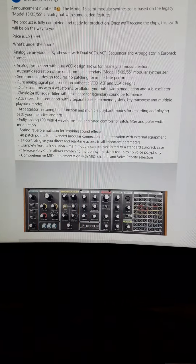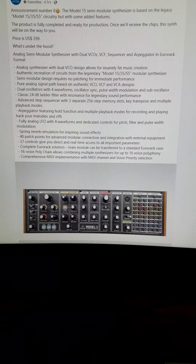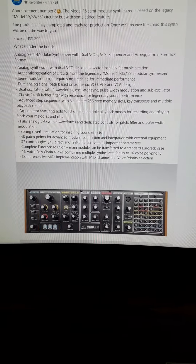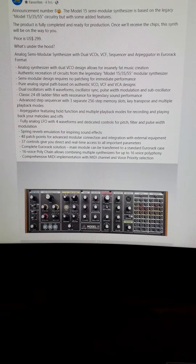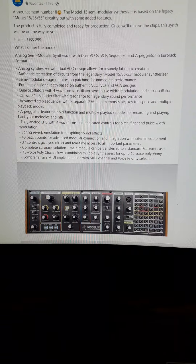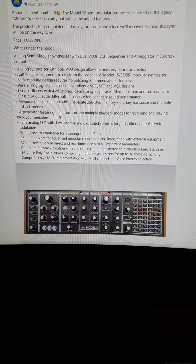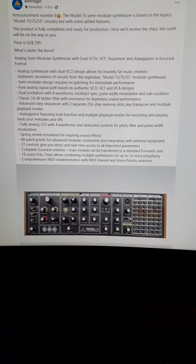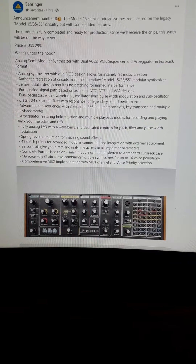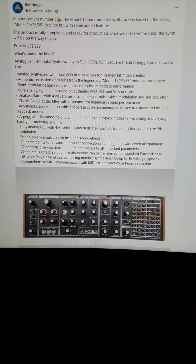Hey there, Synth Drones. Behringer is announcing yet another synthesizer. The Model 15 is a semi-modular synthesizer that is based on the legacy Model 15 circuitry, but with some added features. The product is fully completed and ready for production once they receive the chips. That's what they're posting on their Facebook page.